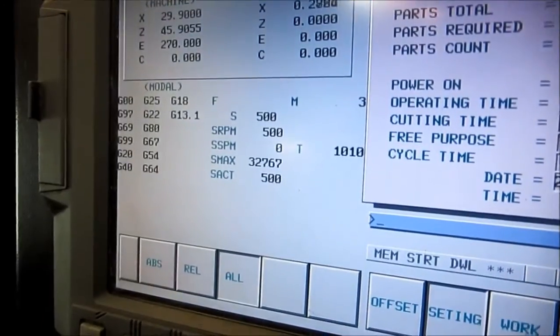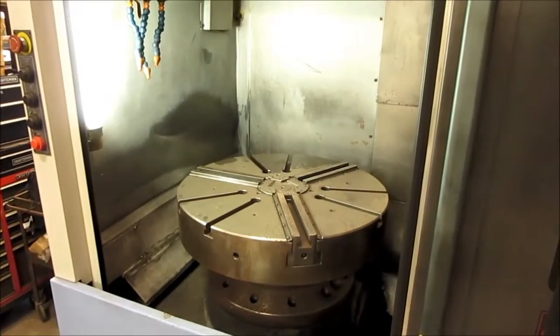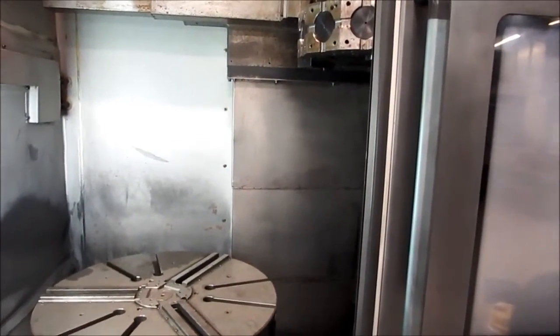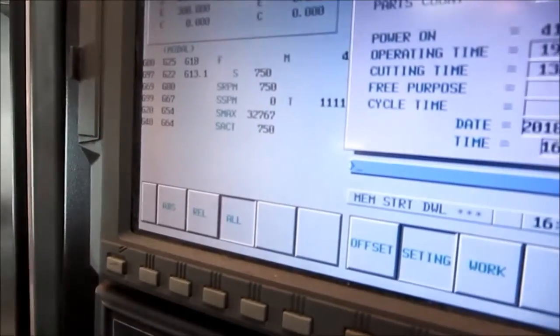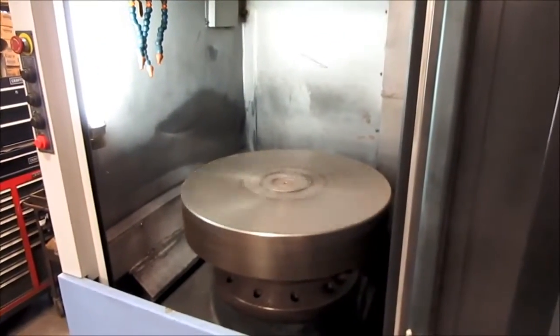500 RPM — that's the top for first gear. Switching to second gear here. This is 750 RPM, the highest we're going to go with this 30-inch chuck.